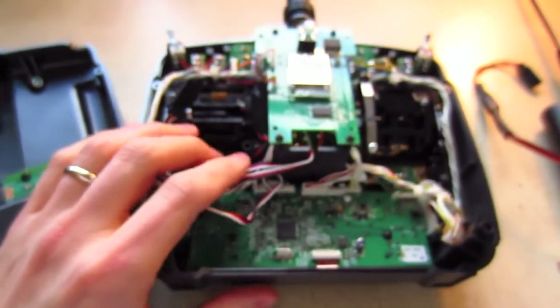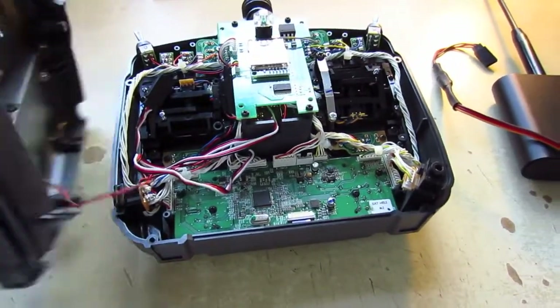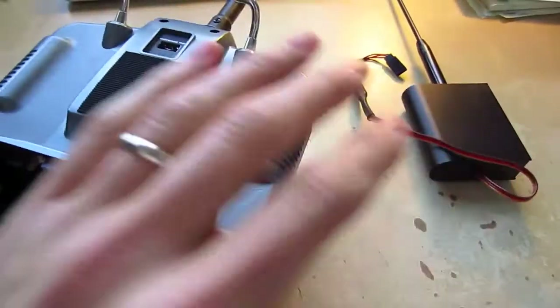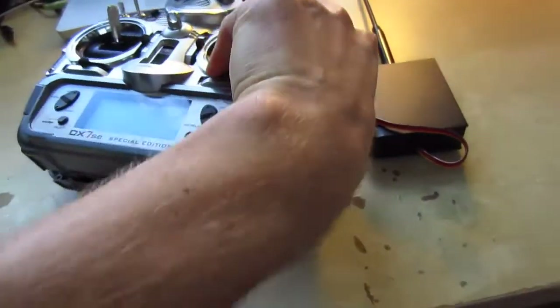From what I found online — I only saw this one place — you cannot use a DX7SE transmitter with these UHF systems. I've spent a long time struggling with this and finally found out that they are not compatible.